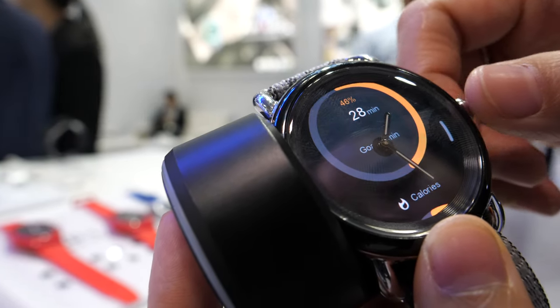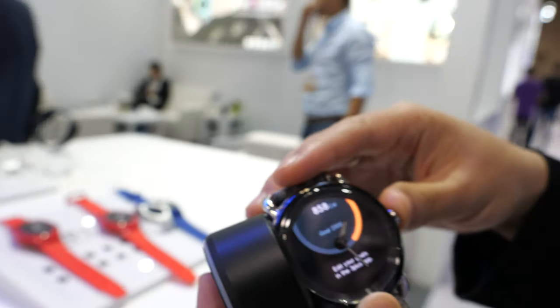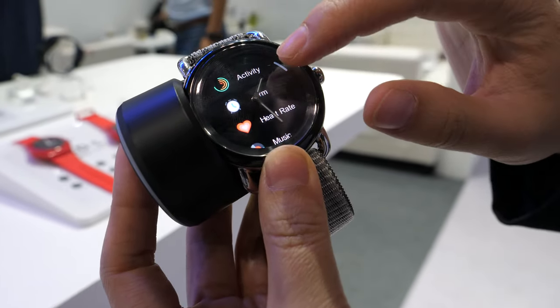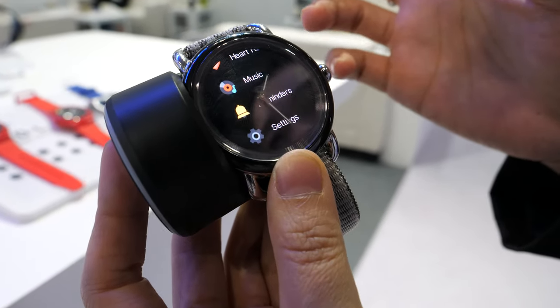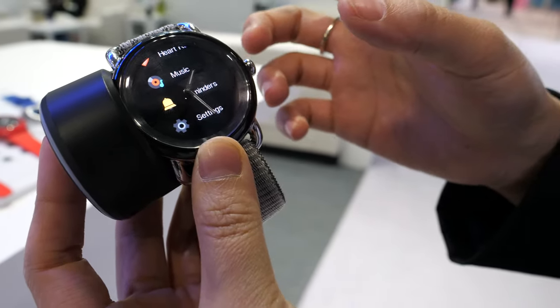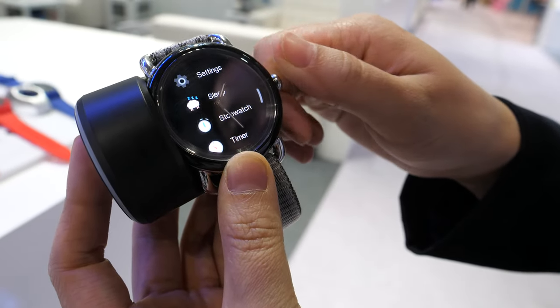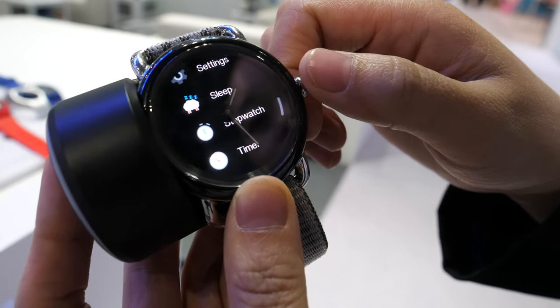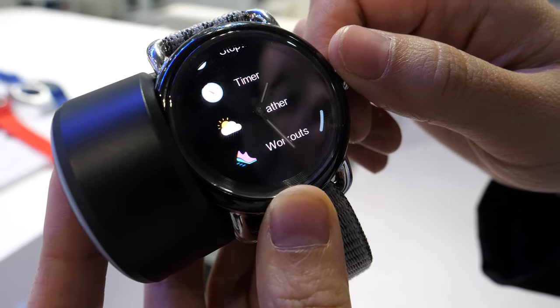What is this OS — did you make this? We did it by ourselves. Yes. So it has alarm, heart rate, music control, reminders for your social media, messages reminder, your phone messages reminder, stopwatch, sleep monitoring, timer, weather, and workout.